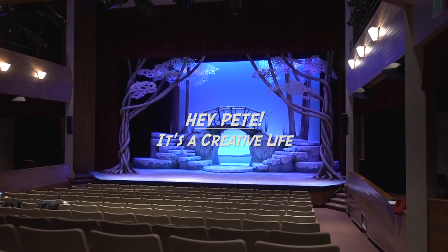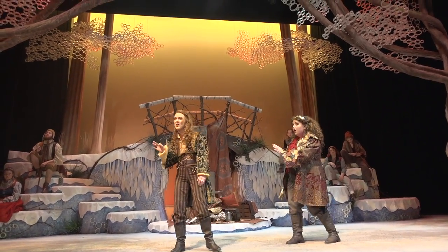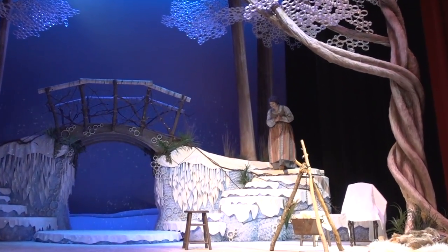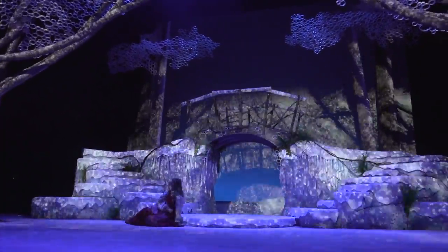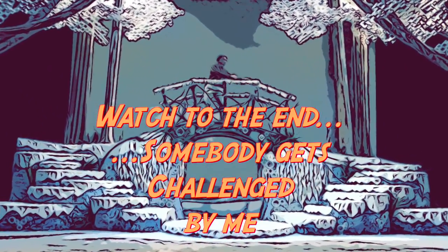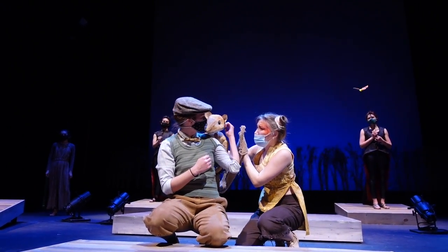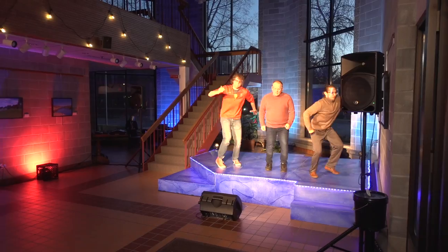Hi everybody, we just had our opening night of Snow Queen last night and I wanted to give you all a quick tour of the set. After last year with all the COVID restrictions, this year there are fewer restrictions so we had a full house last night. We can actually build a set — last year we had to build really minimal scenery, we dared not spend too much money for fear of our shows getting cancelled, and a few of them nearly did. So this year we went full bore with the scenery.